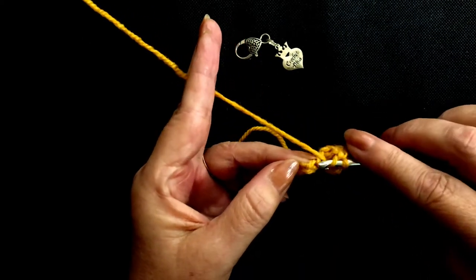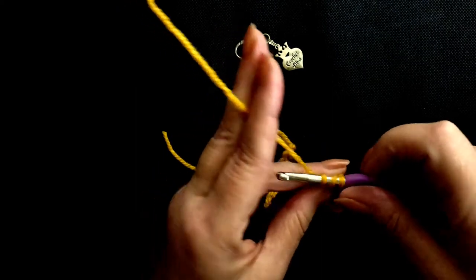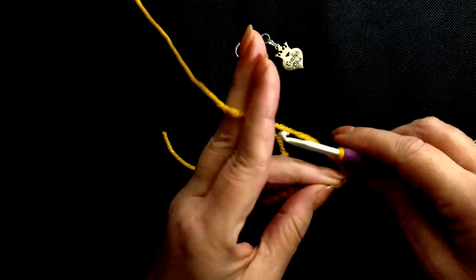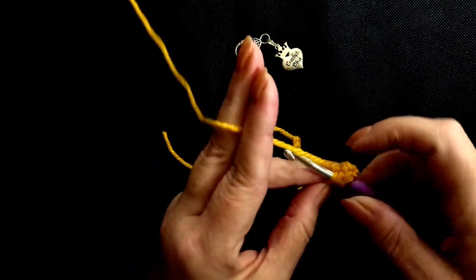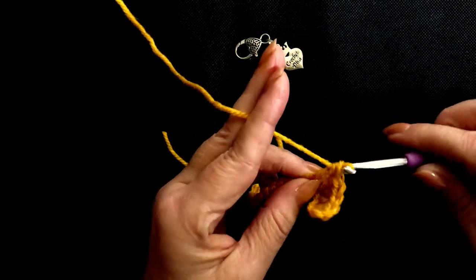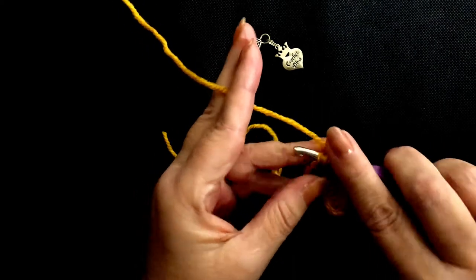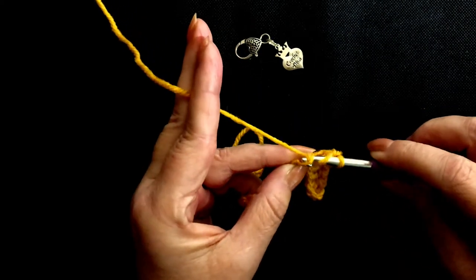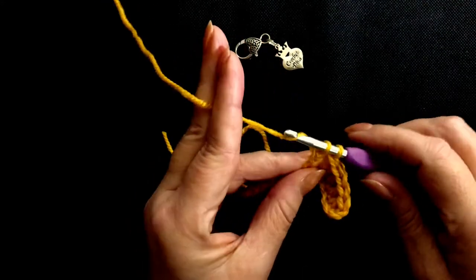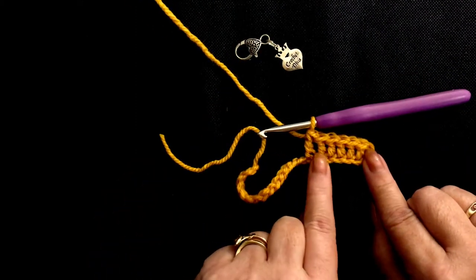Yarn over, insert your hook. Yarn over, pull through. Yarn over, pull through 2. Yarn over, pull through 2. Yarn over, pull through 2. Yarn over, insert your hook into the next stitch. Yarn over, pull up a loop. Pull through 2. Pull through 2. Yarn over, insert your hook into the next stitch — so you have three loops on your hook — yarn over and pull through. Yarn over, pull through two loops, yarn over, pull through the last two and you can see our row of double crochets developing.